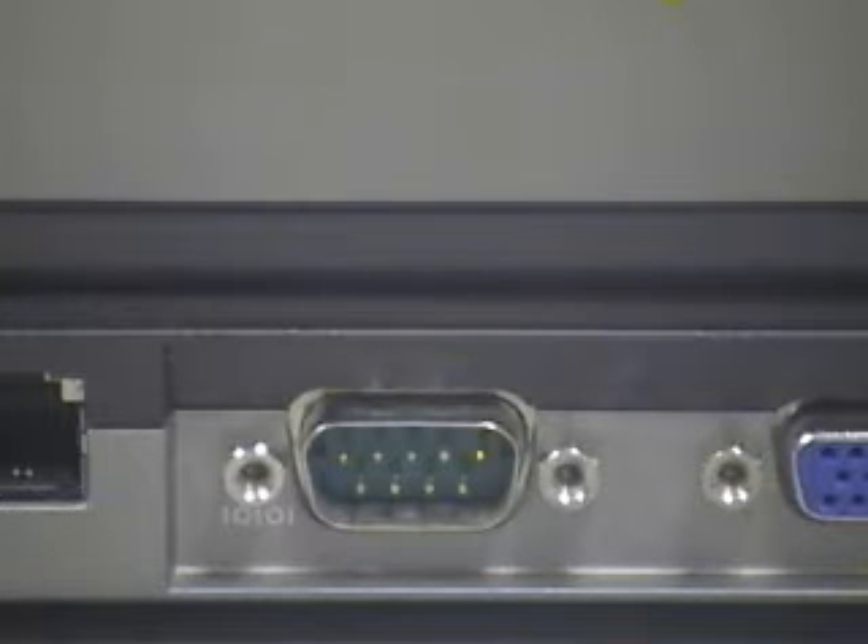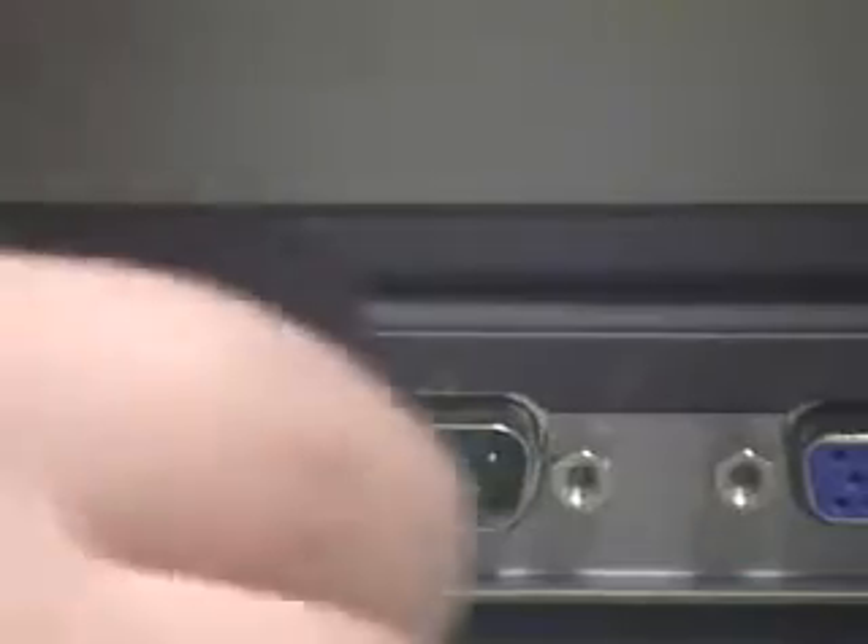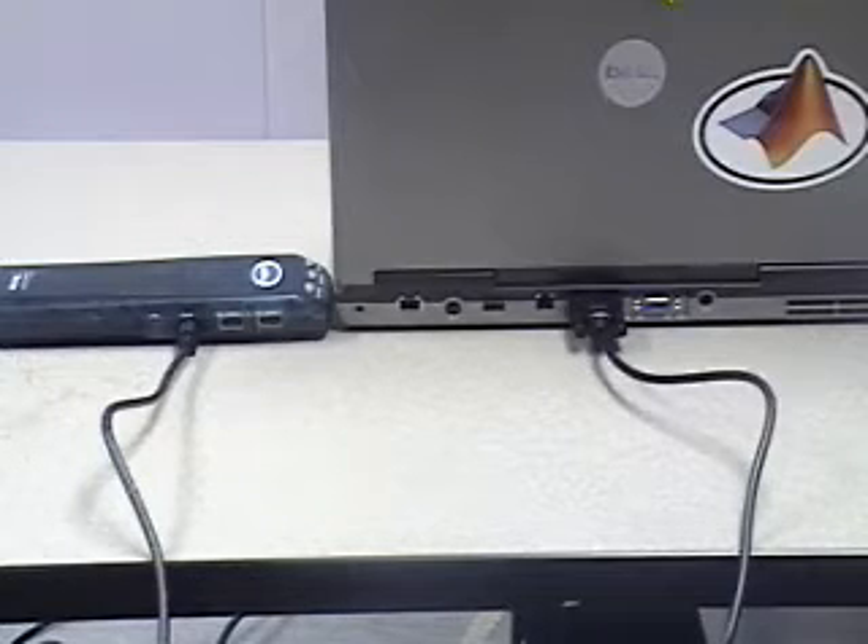Connect the other end to the serial port on the back of your computer. Your connection should look like this one.